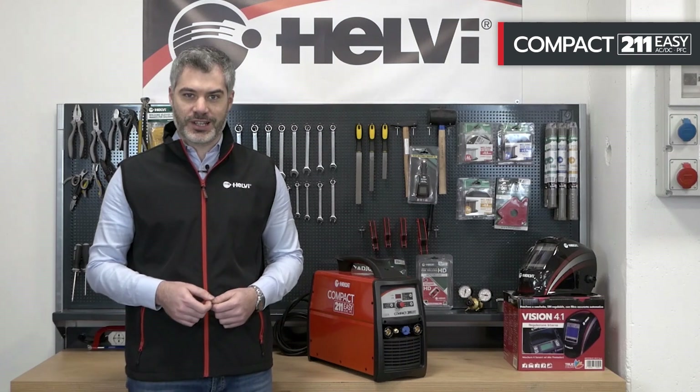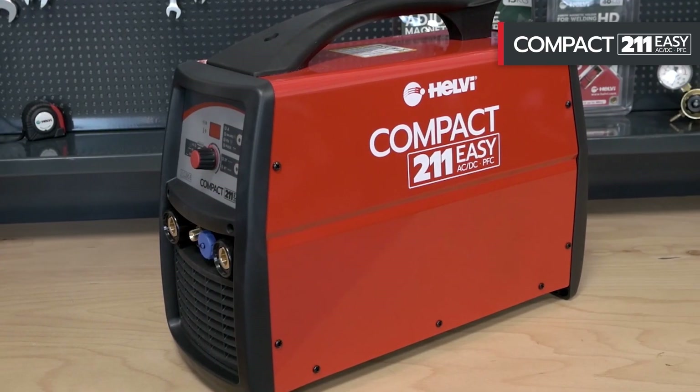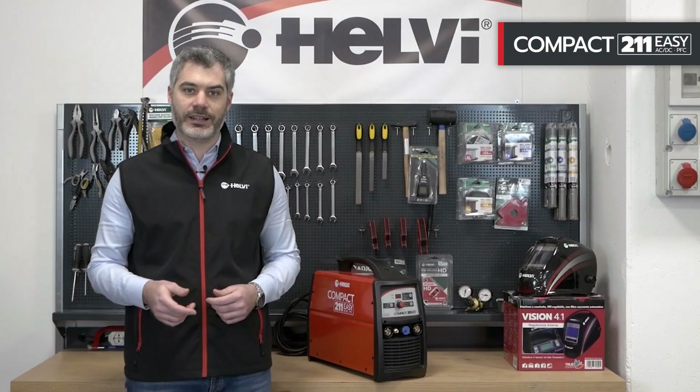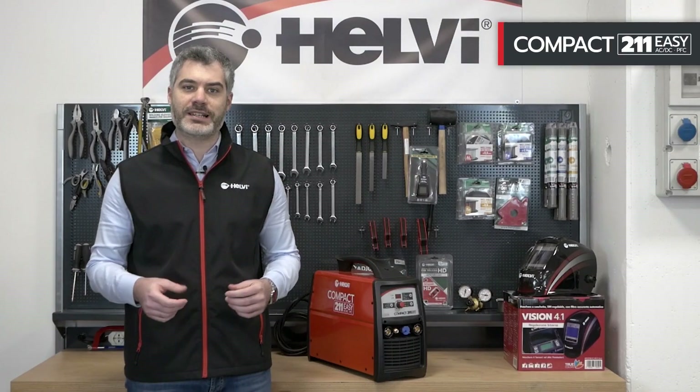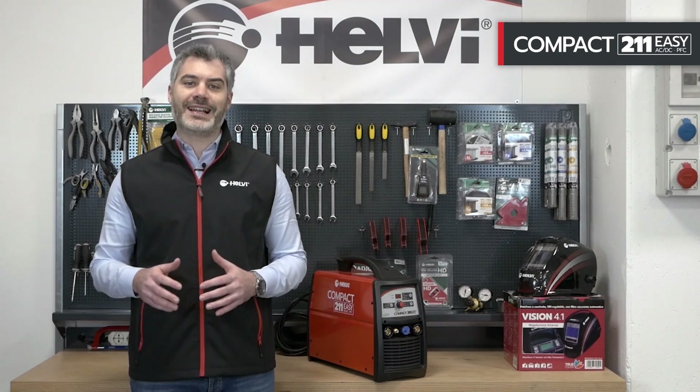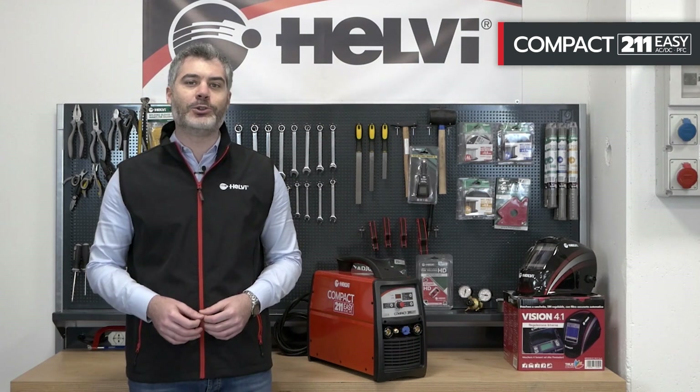The Compact 211-Easy has been developed to allow anyone to weld in TIG mode without special welding knowledge. In fact, the welding machine is already preset by Helvi to obtain the best welding result. It is also equipped with a PFC FlexLine system to reduce power consumption, making it the ideal product also for use in the home.